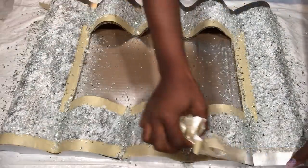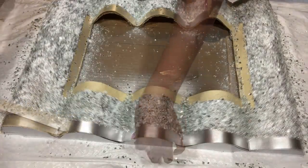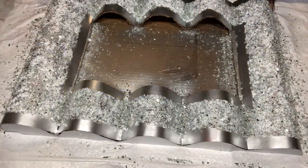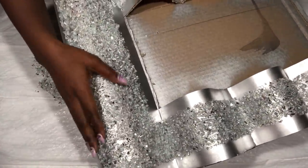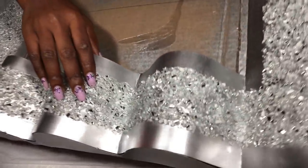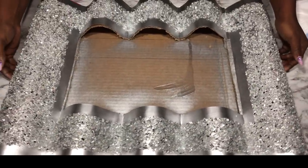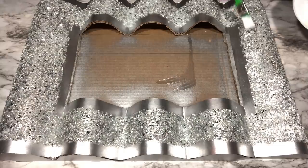Immediately I was done with the second round, I carefully removed the tape. I let it dry overnight. It's good the way it is, but to make it easier on the hands when you're touching it, I'm going to be covering the whole thing with Mod Podge again. I'm going to keep that aside to dry for some hours.